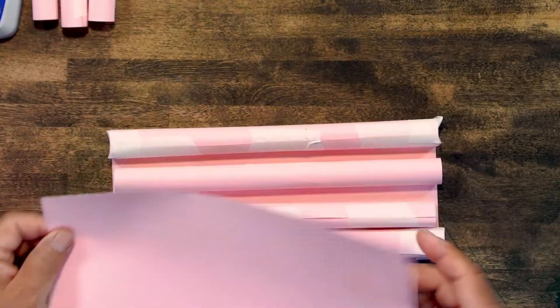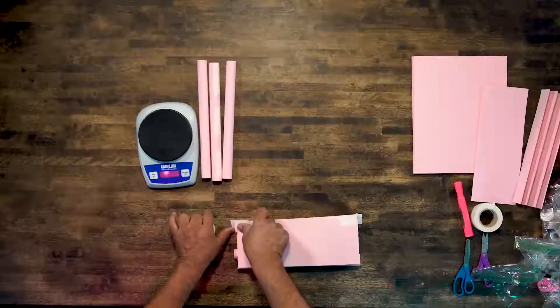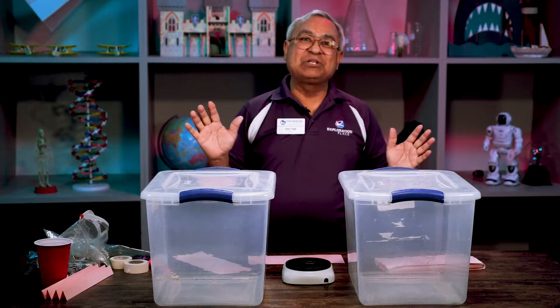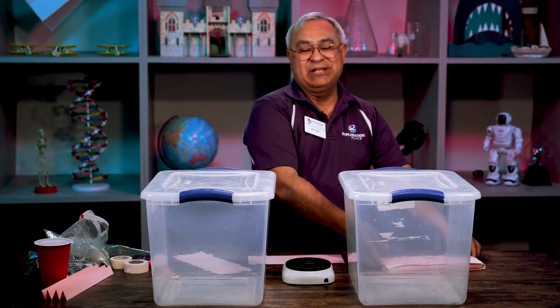So all I have here basically is one, two, three, four, five sheets of paper. Just tape it around and wrap it around. Now for the fun part — I think this is the part that everybody gets excited about because they really want to test their bridge and see how good of a job they did.